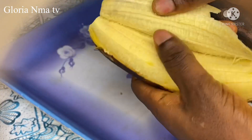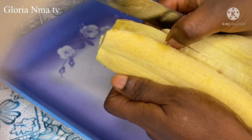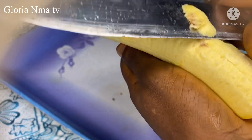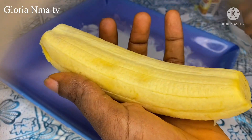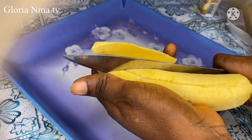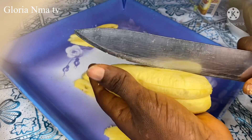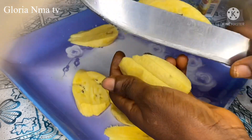Plantain is a very good combination for barbecue — both catfish and in fact any barbecue. If you want to enjoy your barbecue very well, make sure you add some plantain to it. I'll be adding fried plantain to mine, so I'm cutting the plantain, then you fry it.